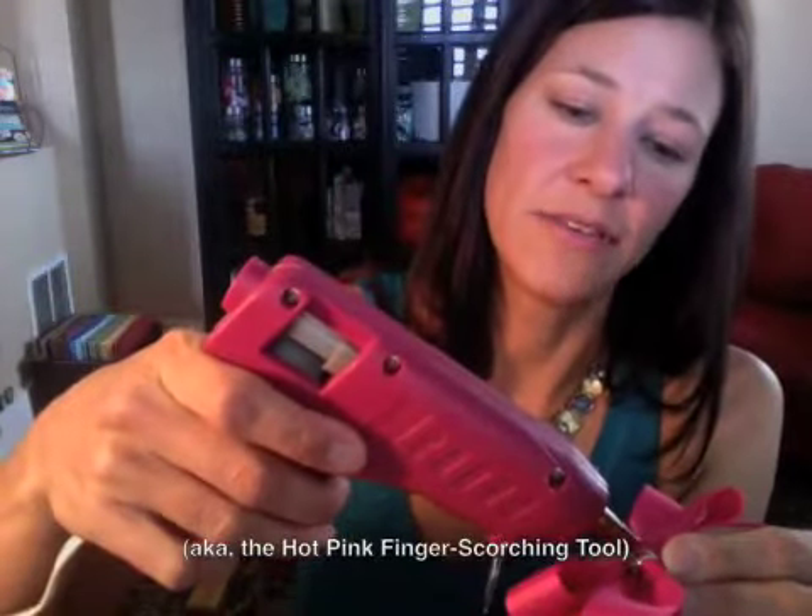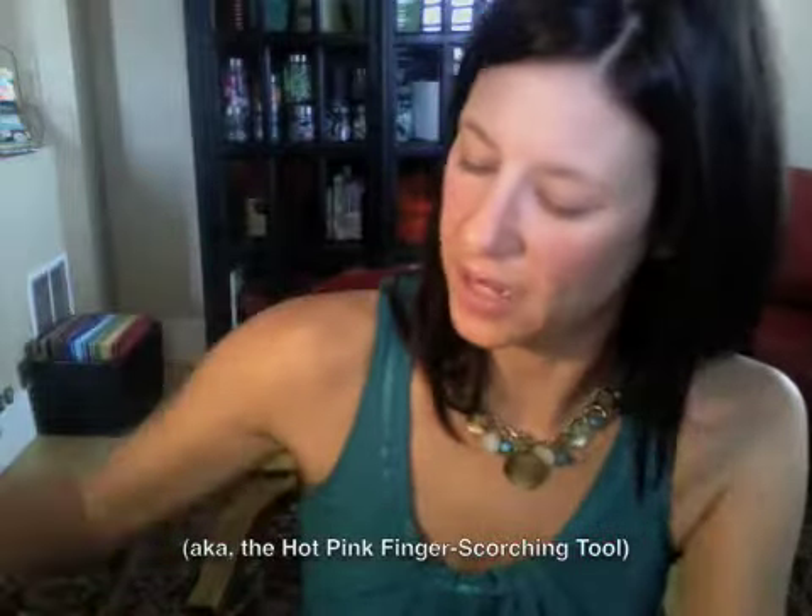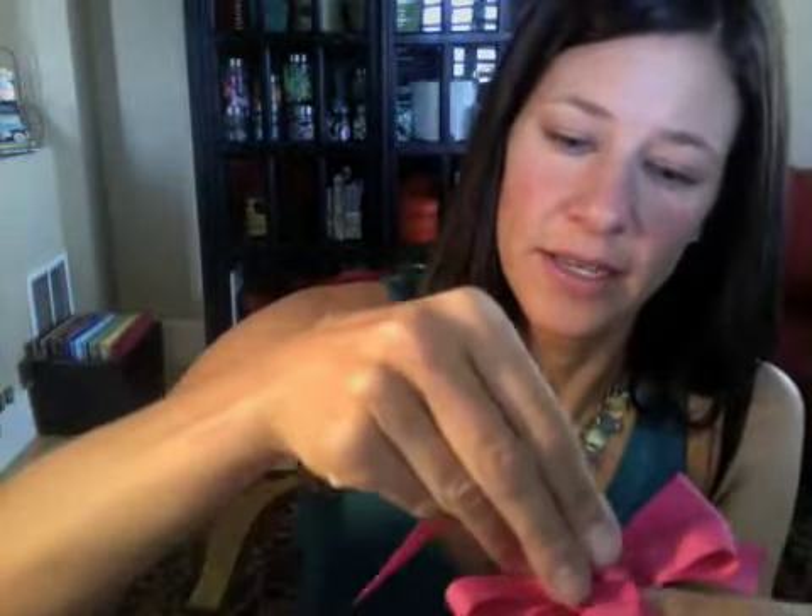Take your loops and put a little dot of hot glue — and you get to laugh at me while I burn my fingers, which I do every time I use my hot glue gun. Put a dot of glue on top of the wire, put your knot on top of that, and let that dry for just a minute.